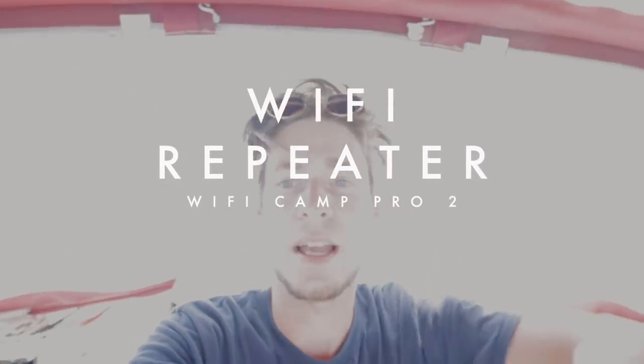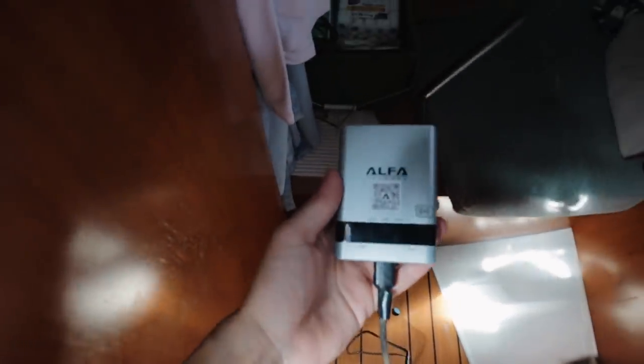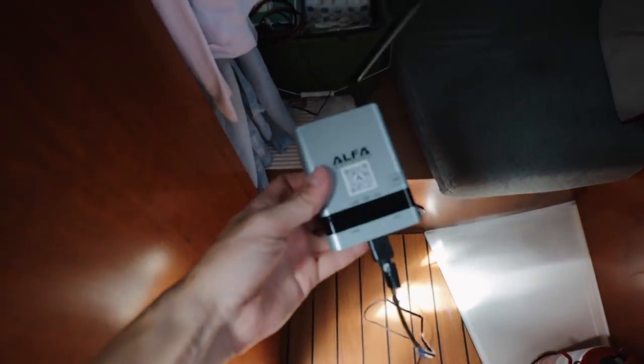Another hopefully useful investment is our new Wi-Fi system. It's the Wi-Fi Camp Pro by Alpha. I attached the Wi-Fi antenna to the wind generator pole. There's a long USB cable on it that connects to the inside router with additional Wi-Fi. The outside antenna connects to any restaurant Wi-Fi you may find at the anchorage, and then it just relays the signal to the inside router which creates a Wi-Fi network for the boat. It's still in trial mode. The little Alpha router inside runs on 12V, so we just connect it to the 12V domestics.